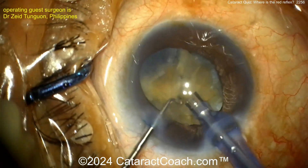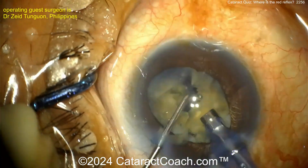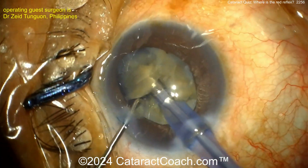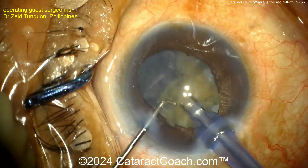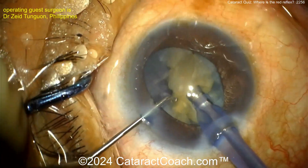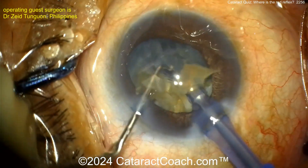You'll also have less of a view to see the posterior capsule, so be very careful with that. Taking down these pieces — aspirate, aspirate — very nicely done. We've sped the video up, so don't feel like you need to operate this fast on a case like this.